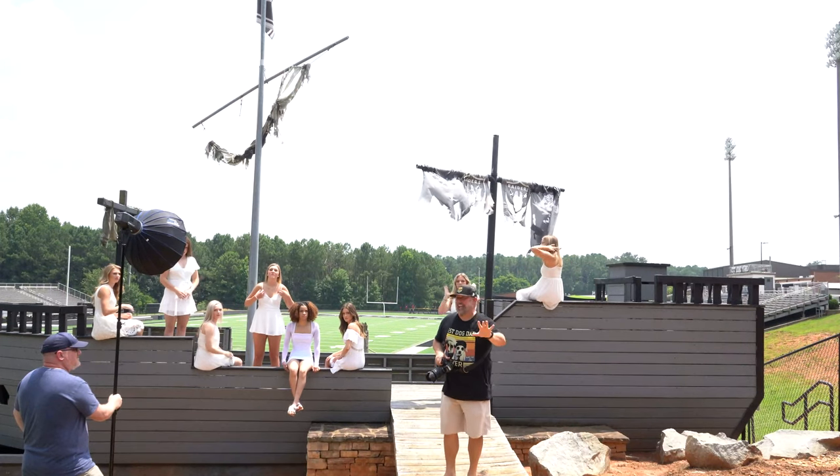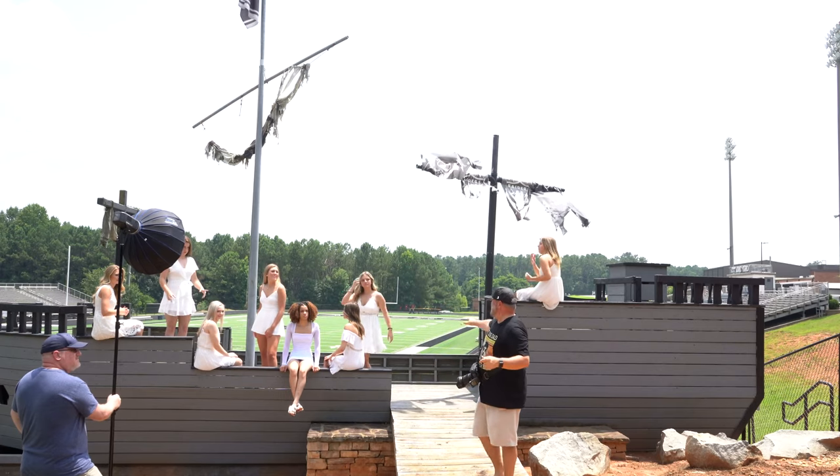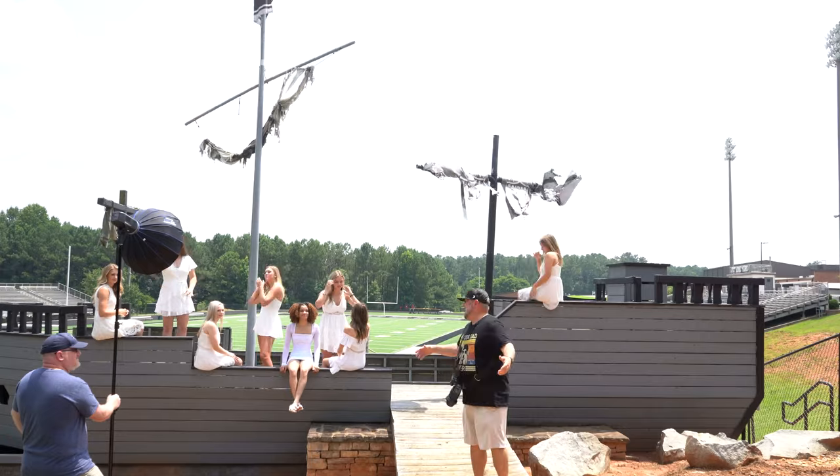What's up guys? I'm Jason with MP3D. Today we're doing senior pictures here at East Paulding High School. We have all the senior cheer girls here and we're just going to give you some behind the scenes stuff. Let's go.